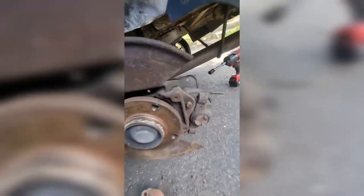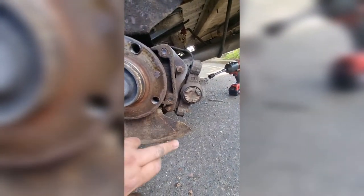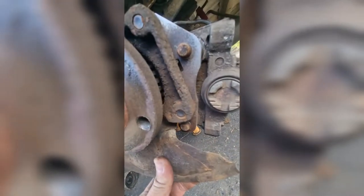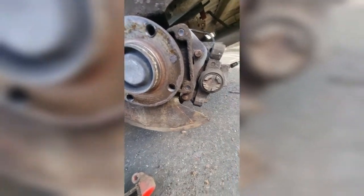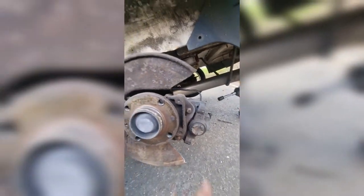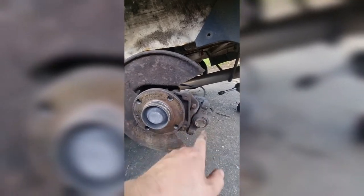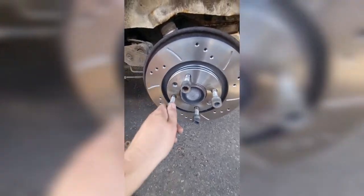With the adapter loosely in, we can see roughly how much we need to remove off the bottom of the dust shield. Luckily mine is partially snapped through, so I've just got to run the grinder straight through. With that bit removed, we now just need to tuck the caliper up, make sure it's all torqued correctly, wind the piston back, and get the disc on.